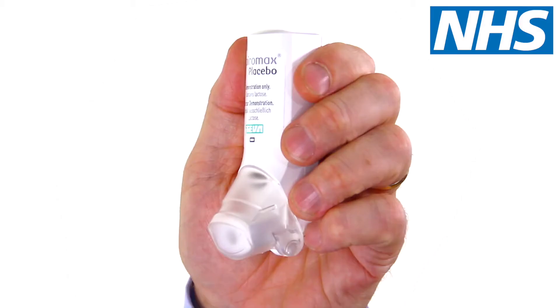You should always sit upright or stand up when using your inhaler. Hold the Spiromax upright with the mouthpiece facing down. Make sure that your fingers are not blocking the air vent. Open the mouthpiece cover by folding it down until you hear a loud click. Only open the inhaler when you're ready to use it.